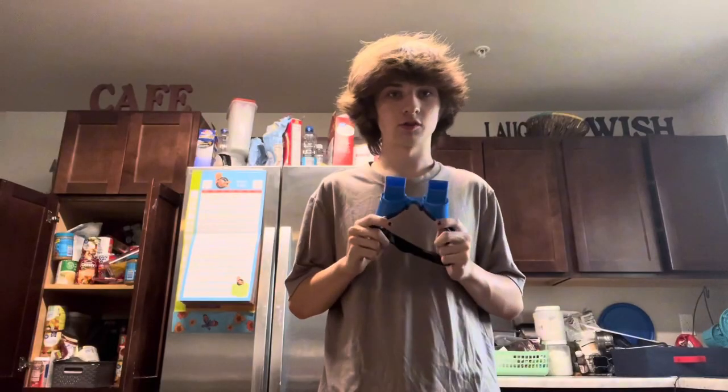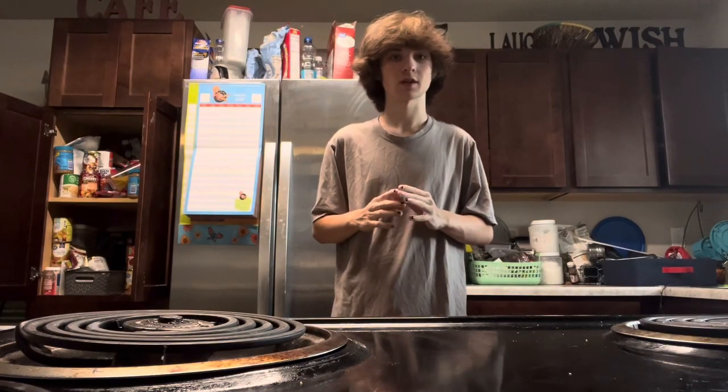Hello everyone, welcome back to another video. Today we are doing upside down cooking. These are upside down goggles — pretty self-explanatory, you put them on and you see things upside down. Here's a demonstration: as you can see, I am upside down. The goal for today's video is I'm going to have these glasses on while I cook myself some lunch.